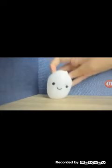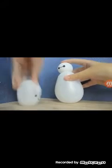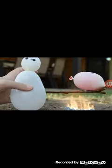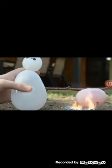If Baymax had a brother — oh, that's so cute! What's happening? Oh no, no — he was so cute!